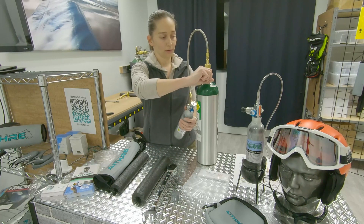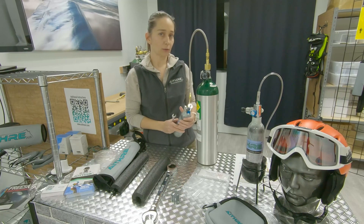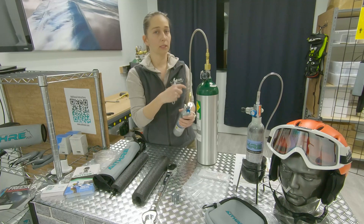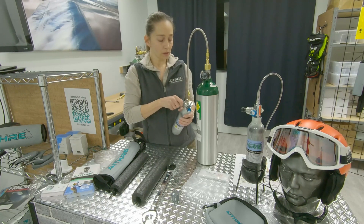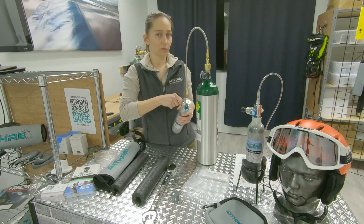Then make sure everything's turned off. Because there's no pressure relief, there will be air coming out of the line that's left, so don't be alarmed. When you take this off you'll feel that air come out under pressure.